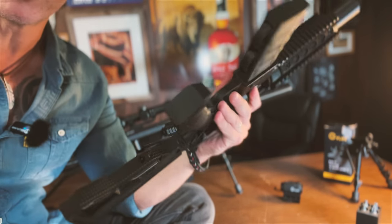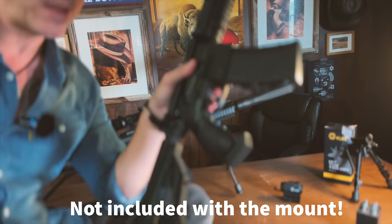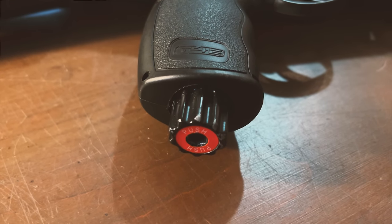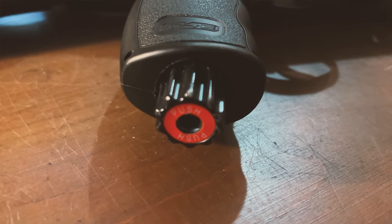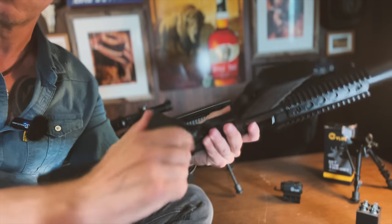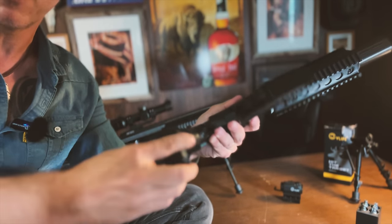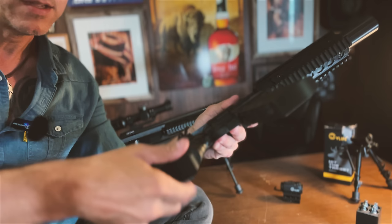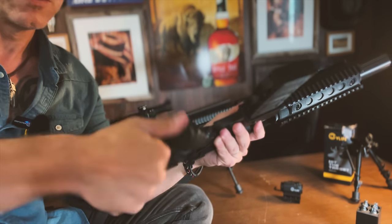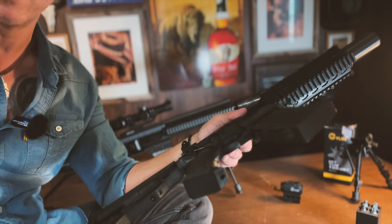Another cool addition is this button cover right here. First of all, it covers that ugly orange bright button that sticks out. You can unscrew and screw the CO2 compartment easily, so you don't need that damn Allen key anymore — you just screw it with your hands and bump it when you're ready to shoot.